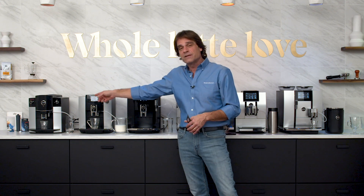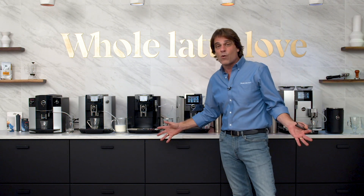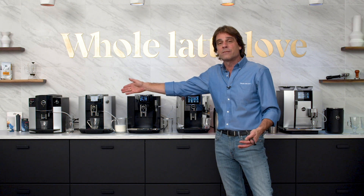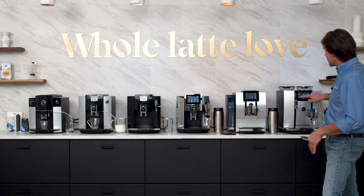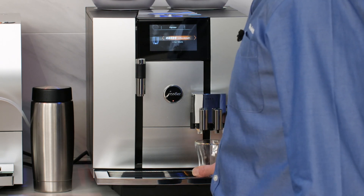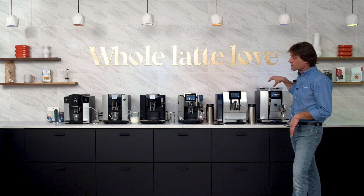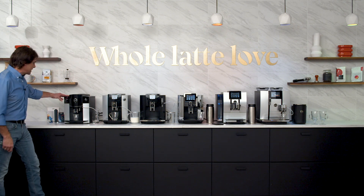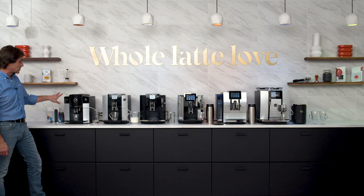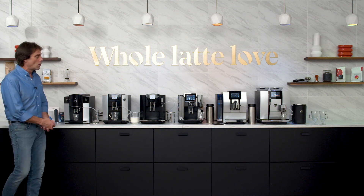Let's talk about the espresso brewing, because whether you're starting with the entry-level D6 in this line or right up to the Giga 6, they make espresso the same way. I'm going to start an espresso using the touch screen on the Giga 6 here. These are whole bean machines, so you start with whole beans — they're grinding them fresh right now. I'm going to start one over here on the D6 as well. The screen's a little different here, and I'll press that button — it's grinding my whole beans fresh.